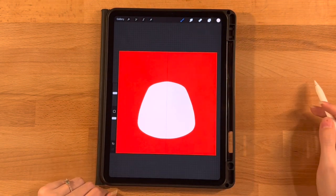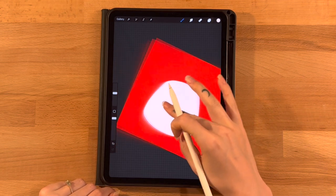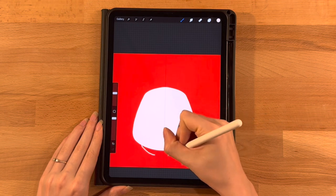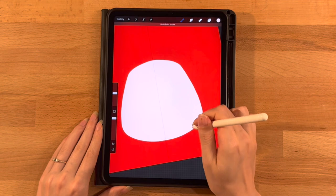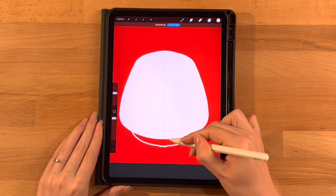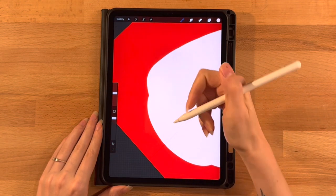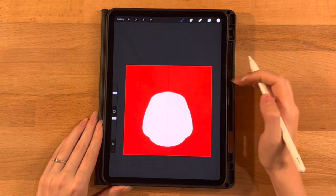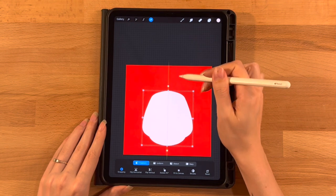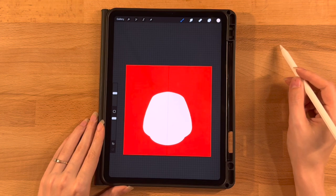One more adjustment I want to make now: the bottom of his face is going to be a little bit more rounded. I'm going to start a little ways in on the right side and make a more curved line towards the center — one smooth curve, kind of like so — then fill that in and smooth it out. That just gives the illusion that he's got a little bigger chin. I'll put him back on the center line and we'll move on.